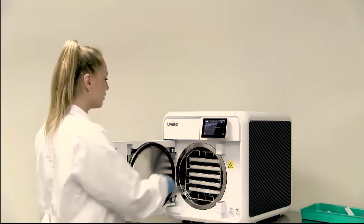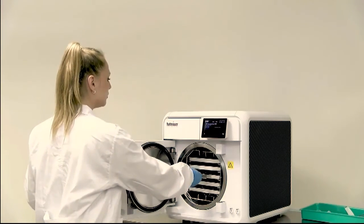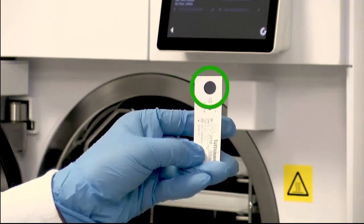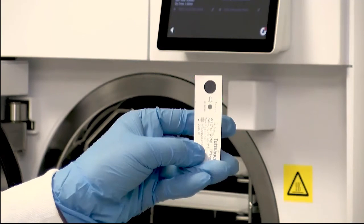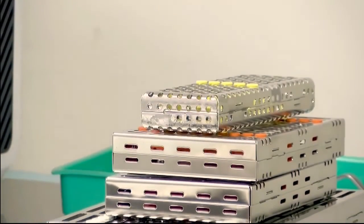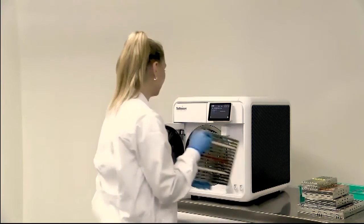When the cycle is completed, always check for the chemical indicator color change, assuring steam exposure. Rotate the equipment rack 90 degrees for surgical cassette loading.